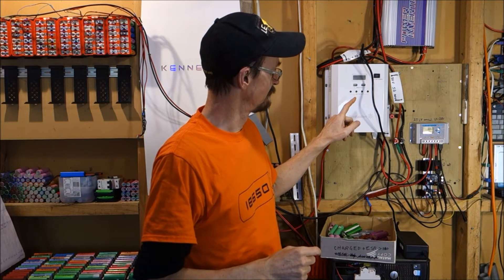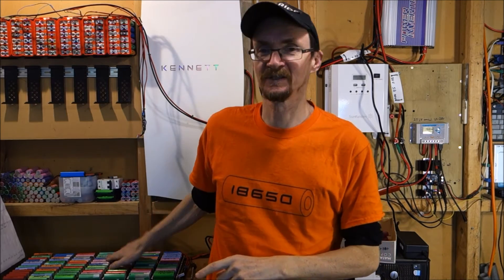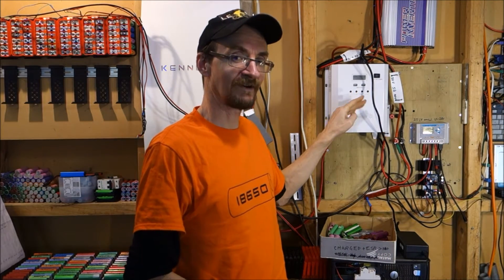The plan, once I've got enough batteries installed, is I'll use that inverter more often to charge extra things in the house.